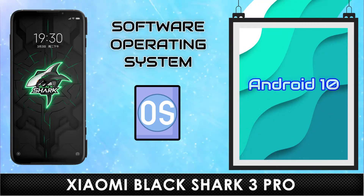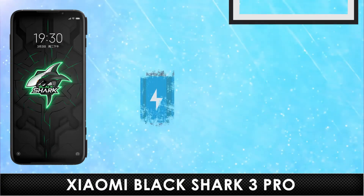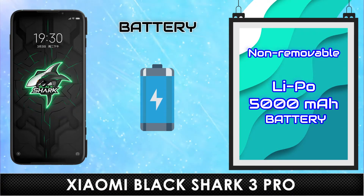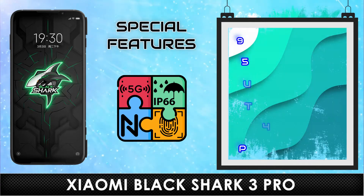Operating System. Benchmark. Battery. Specification. Special Features.